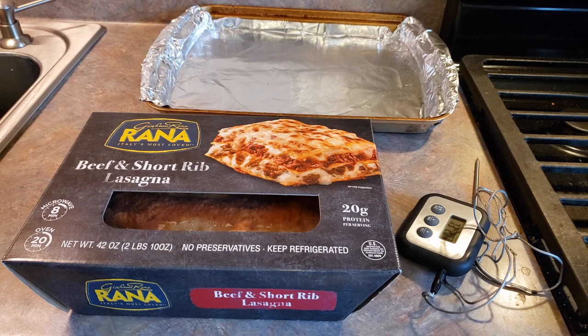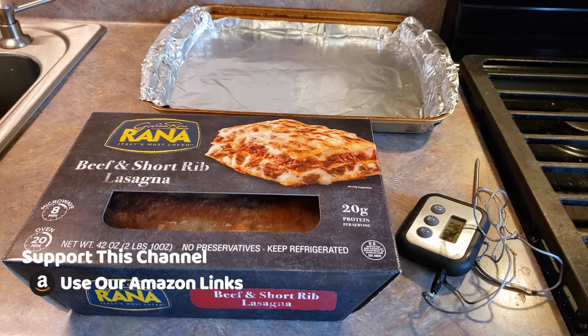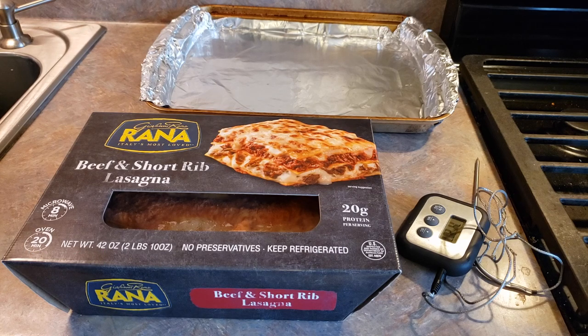Now you can microwave or put this in the oven. Today we're going to be preparing this in the oven, but if you do want to microwave it you would just remove all of the packaging and microwave it for eight minutes and check that the temperature reaches 160 degrees Fahrenheit.